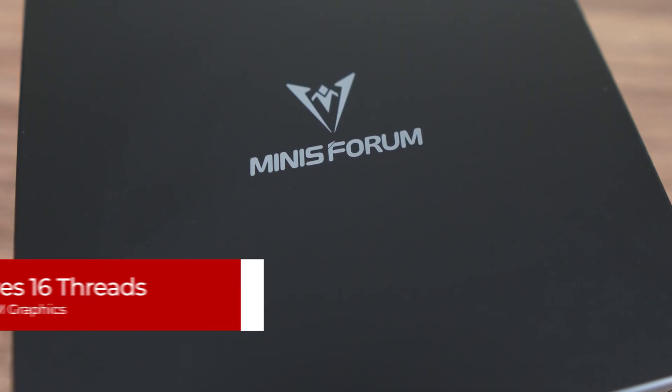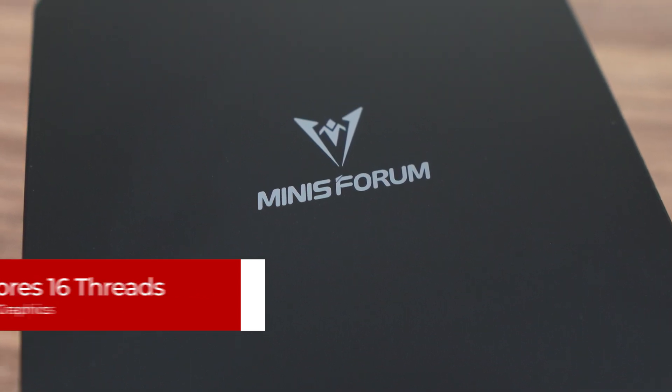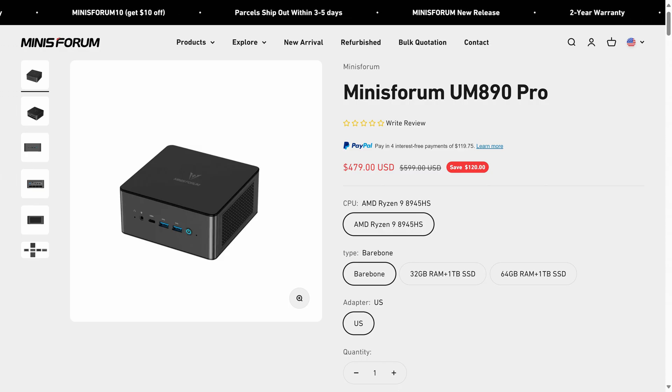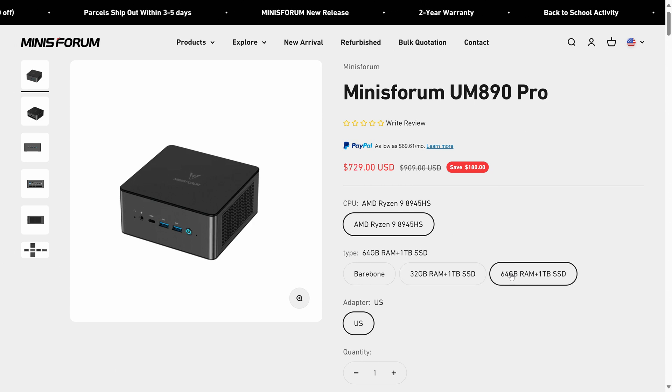Inside it is AMD's Ryzen 9 8945HS, which is an 8-core, 16-thread mobile chip with Radeon 780M graphics. The UM890 Pro is available on the official website as a barebones starting from $479 USD, or with 32GB of RAM, 1TB storage, and OS for $649, which is the same price on Amazon.com. I bought the pre-built for this review.